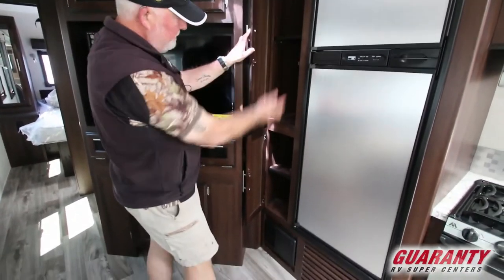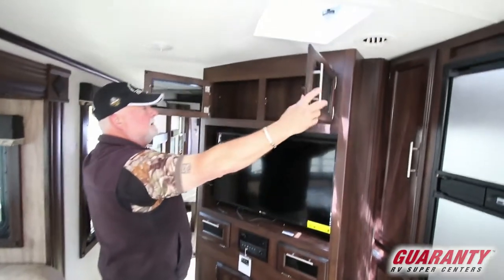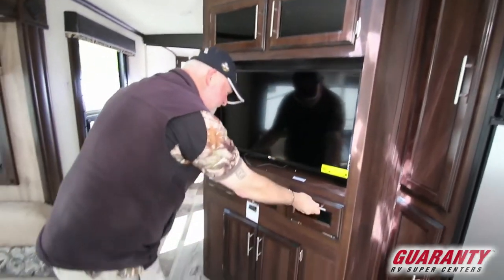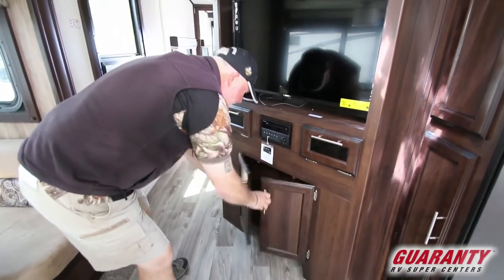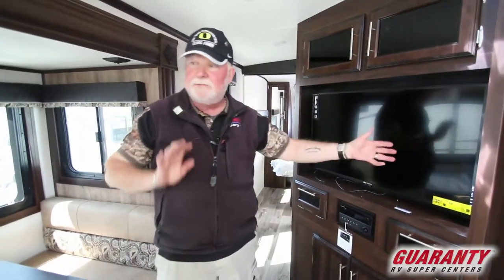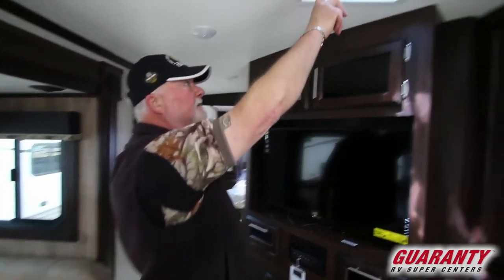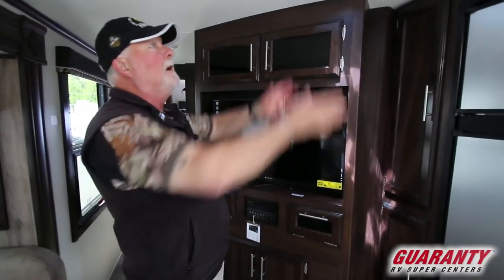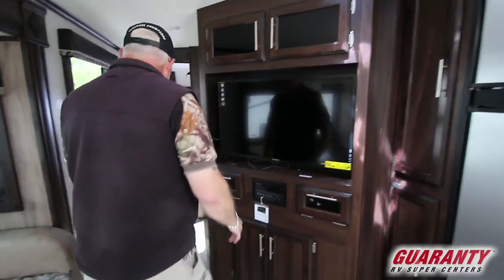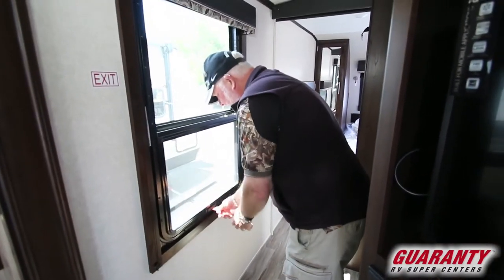Good storage pantry-wise. Entertainment center with good storage all around — it pops out and turns around so everybody can see it, whether it's in the back or on the side of the dinette. Fantastic fan here will move all your air out of the kitchen and living area and exhaust it out. Emergency exit here — you can also use it for ventilation and it'll just prop itself open.